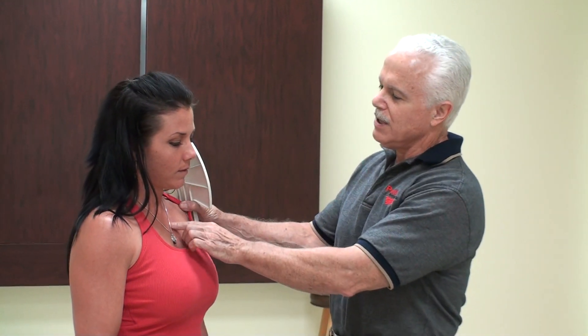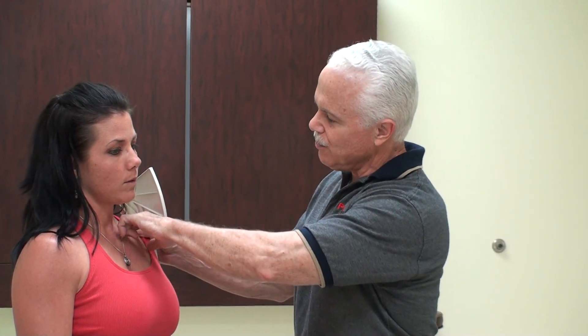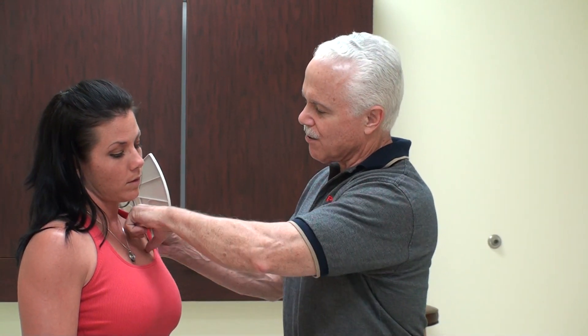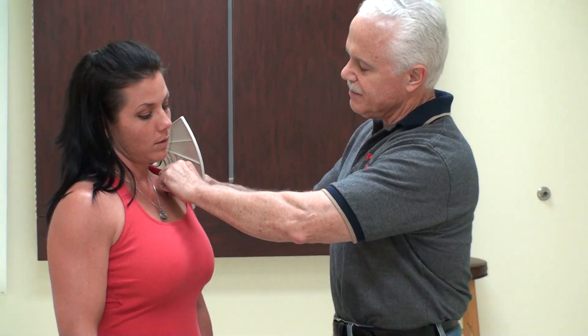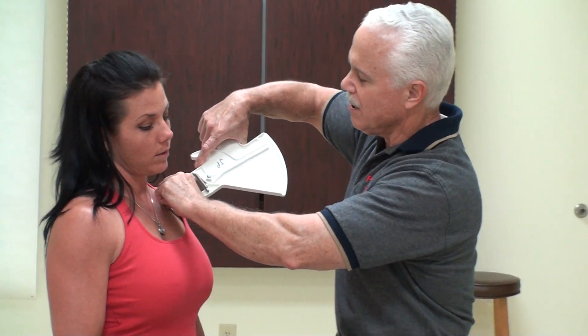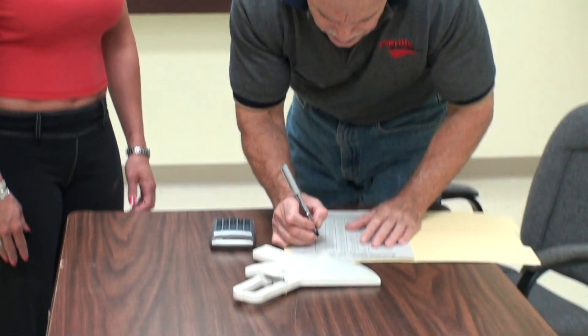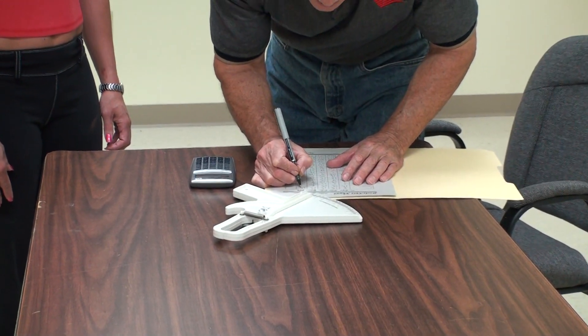We're going to use Heather here to demonstrate. Here's a 9-point site. First one, we take the pec. The accuracy of this is getting the same person to do it to you and using a lot of sites — that's why we developed a 9-point site. I'm going to feel for the little groove here, right where her pec and her delt tie in, and come down here and get a pinch of fat right there. That gives me a 6.5, 6.6.